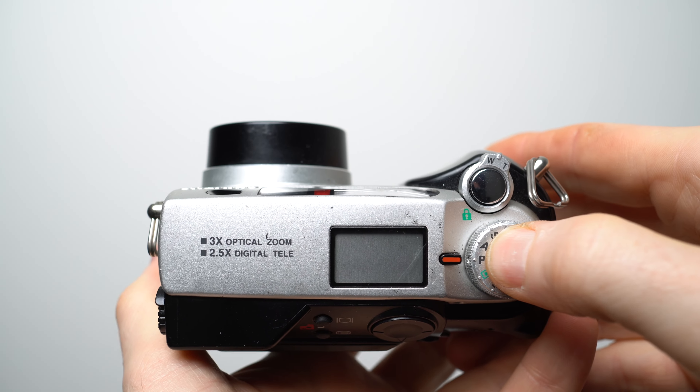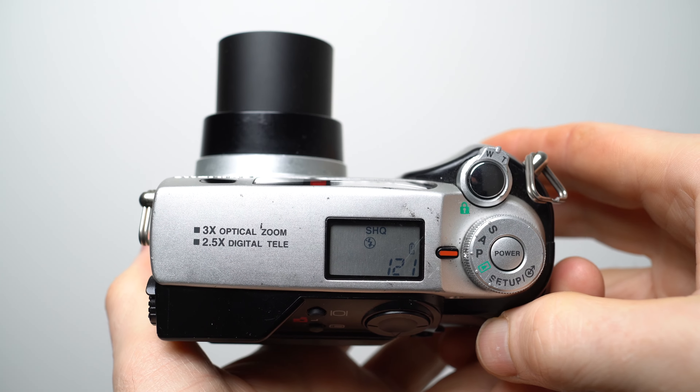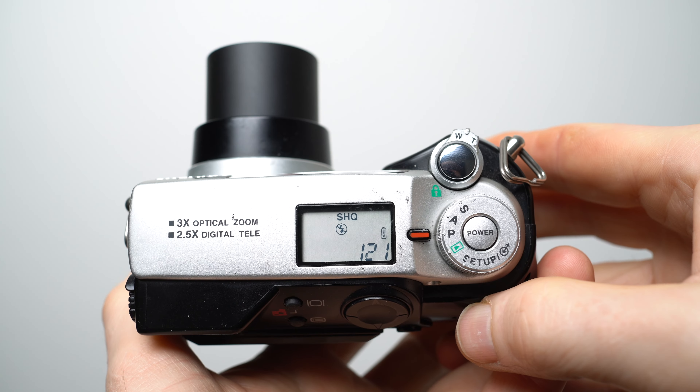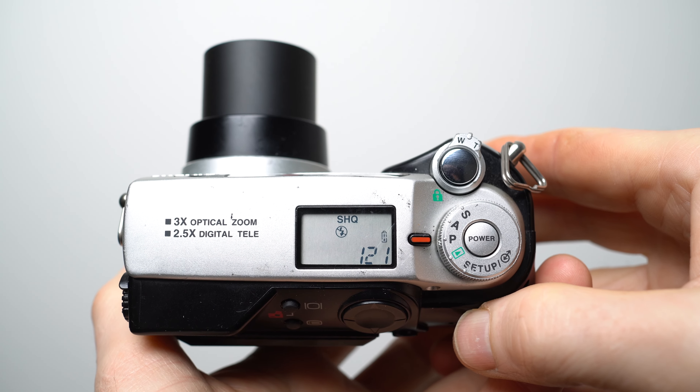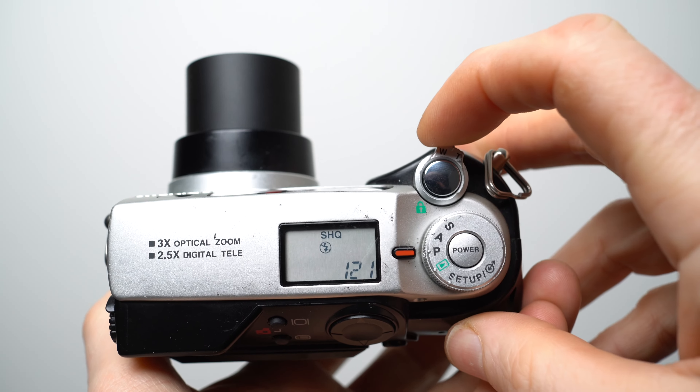Like most cameras of the day there's an upper information screen to save you from using the power-hungry colour screen on the back. The upper screen shows things like shots remaining, the photo quality, flash mode, along with icons to indicate burst shooting, macro mode, or manual white balance. The actual exposure is shown on the main colour screen, which I'll come to in just a moment.